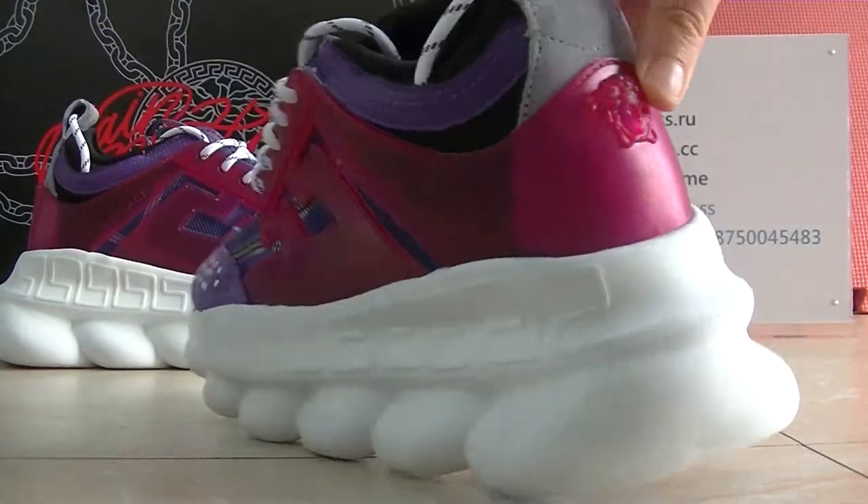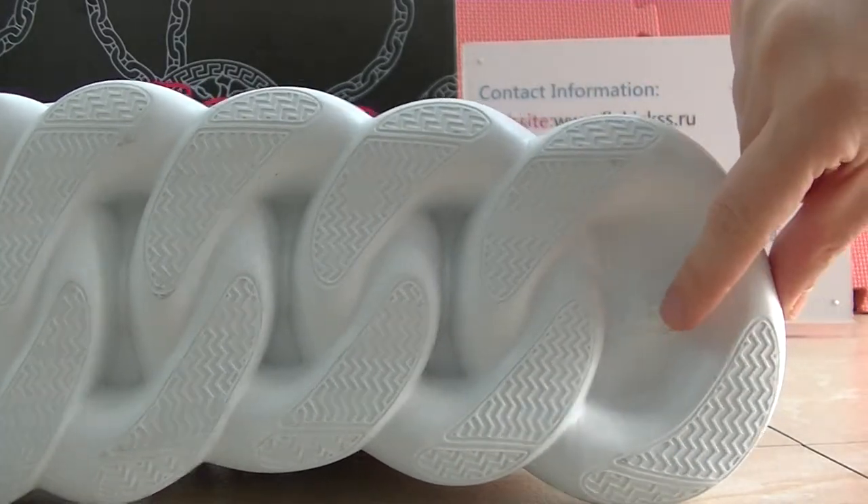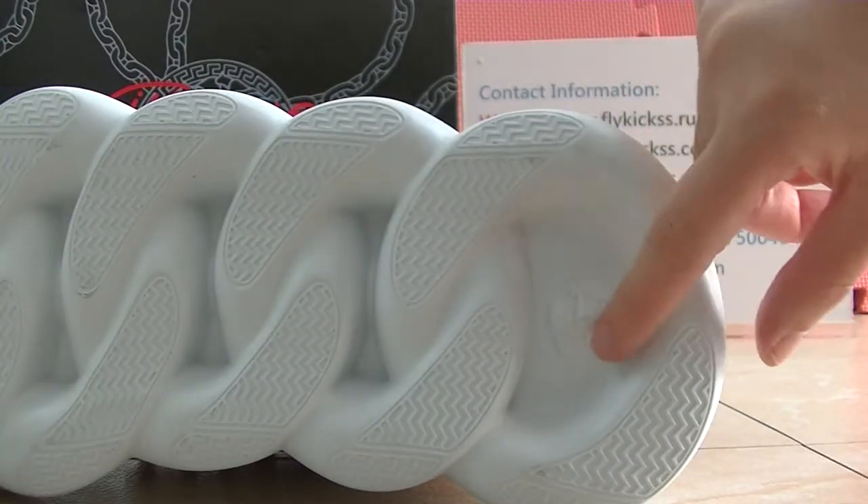Now you guys can check the shoes button. On the shoes button we can see that this one — the first one — has the Versace head logo.